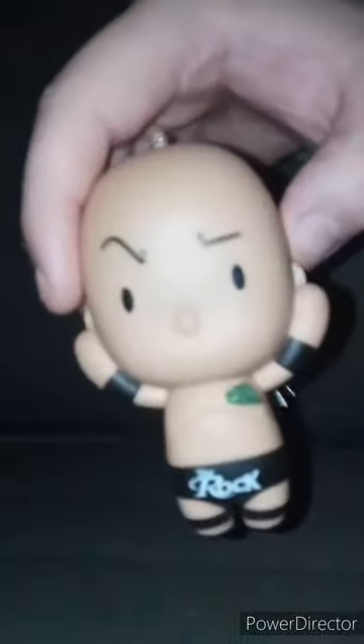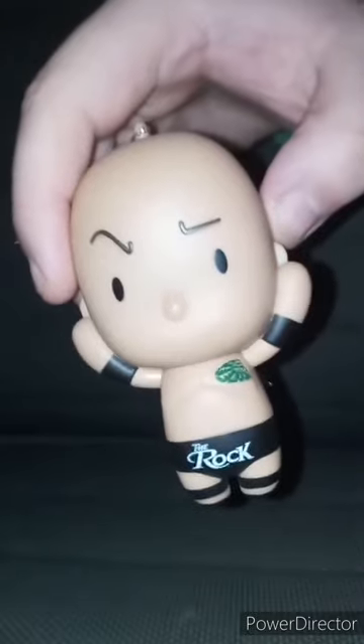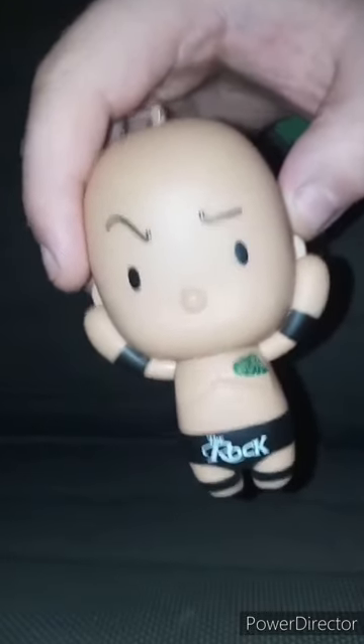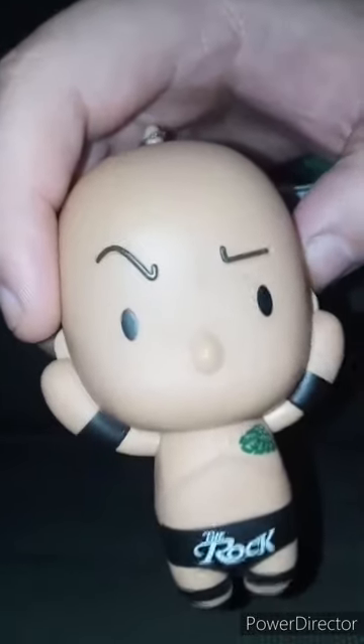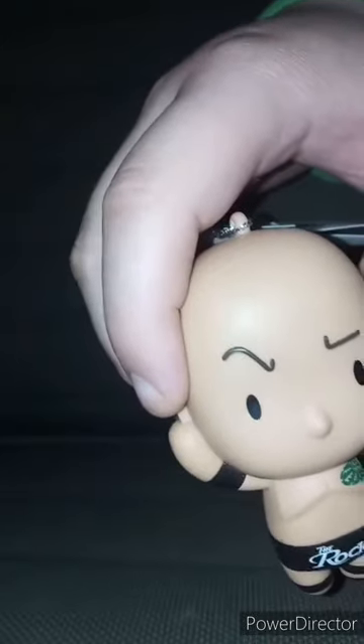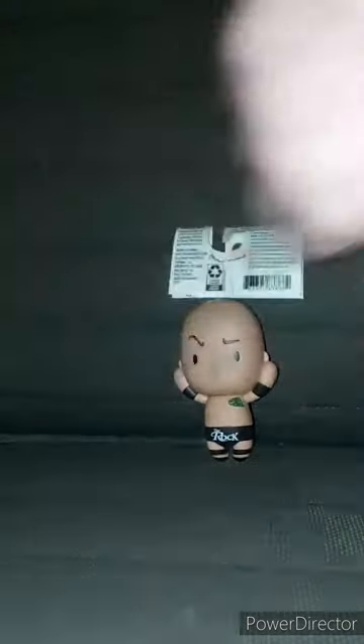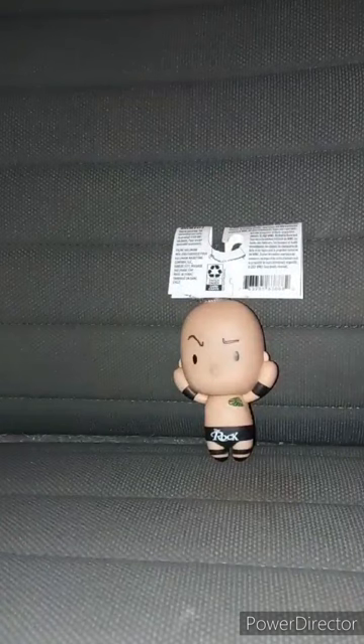It's The Rock — the man who kind of pulled a Will Smith slap on Cody Rhodes. And Cody Rhodes did the same to The Rock, which I was surprised about. Both of them pulled a Will Smith slap on each other. So this is called the Hallmark Ornament The Rock.